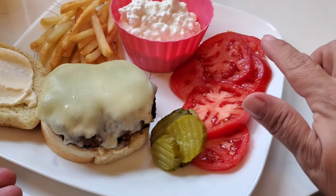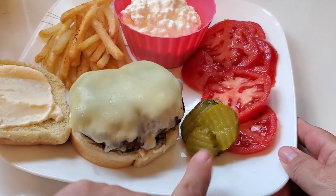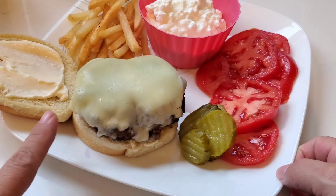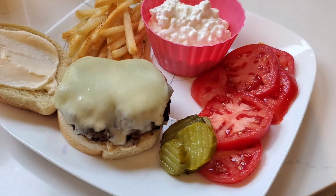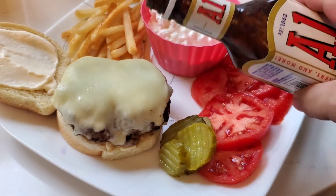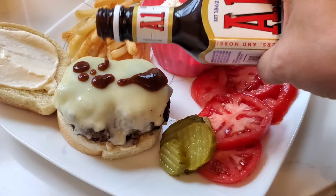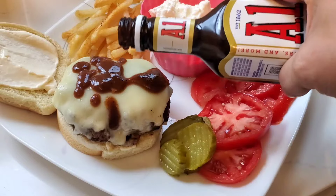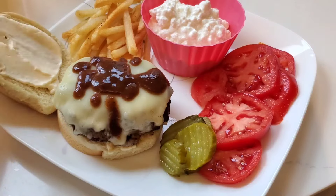Here is my plate: I have a whole tomato with some salt on it, some cottage cheese, my burger, some pickles on the side, some french fries, mayo on my bun, and some provolone cheese on the burger. I'm also going to top my burger with some A1 steak sauce tonight. Remember the old commercials for A1 when they used to call a hamburger with A1 on it a steak burger? So I guess I'm having a steak burger tonight.